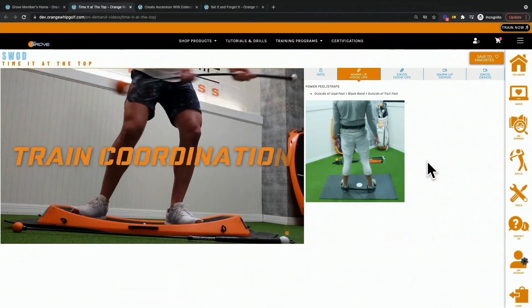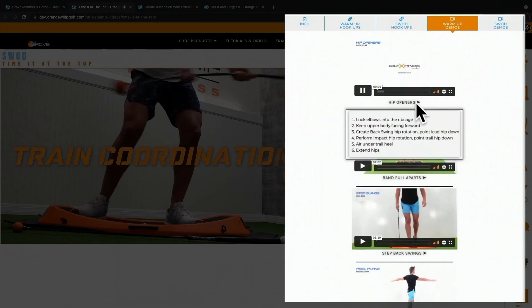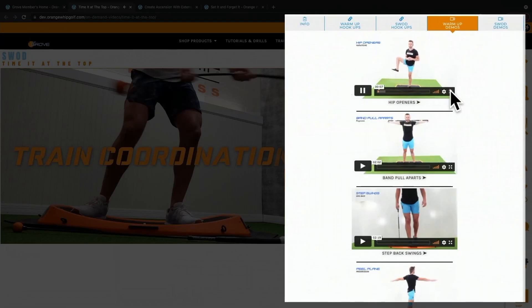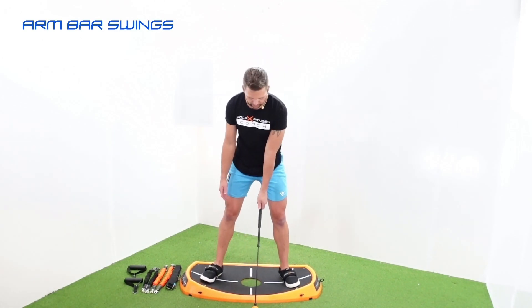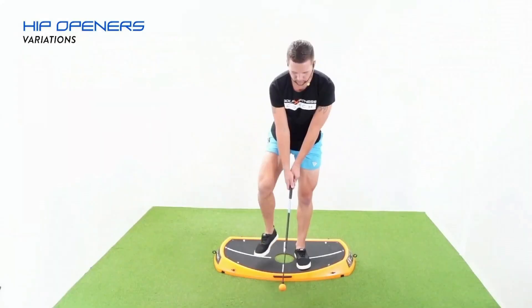On the workout page, for those who want to study the movements performed during the swing workout, we provide points of performance and demo videos so you can maximize how you perform these movements and ensure you're functionally training your golf swing. By simply hovering over the points of performance, you can note what we'd like to see and how to perform them properly. You can watch these videos before or after your routine to better understand them.